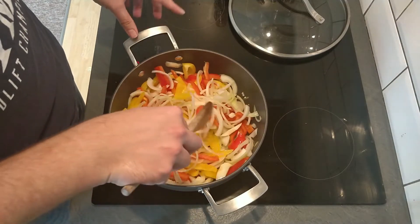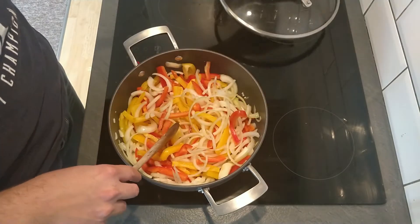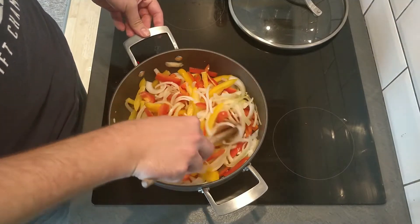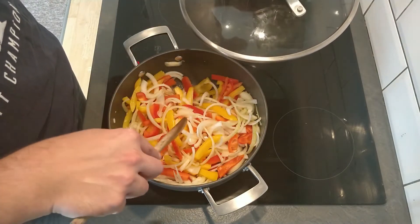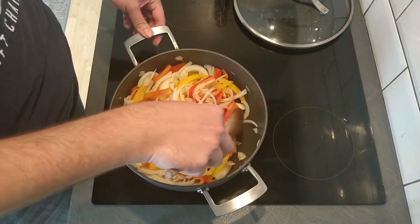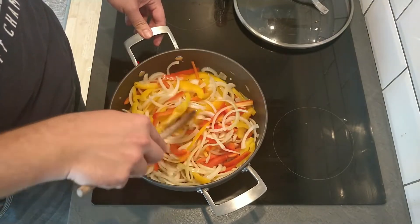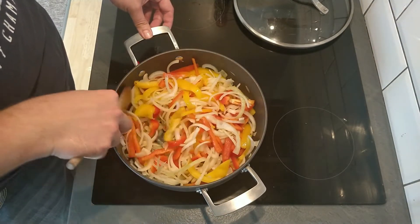I highly recommend that you use a pan which has a lid, because that will come in handy later. If you don't have one, it doesn't matter — we can do the latter stage in the oven. But I do find that you get the best results with a lid on the pan. We're not looking to get loads of colour on these — we're looking for them to wilt down and just become softer and sweeter. If you start to brown the onions, they will become bitter, which is what we are not after.